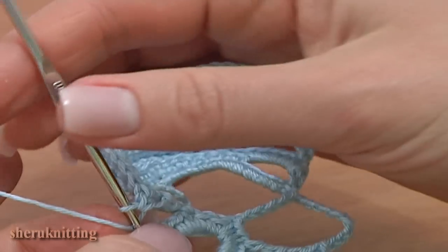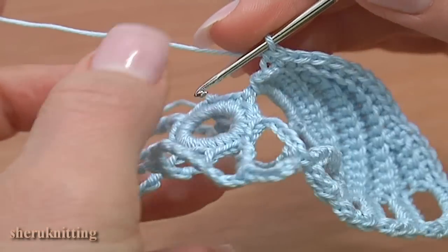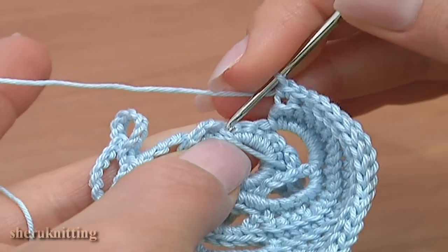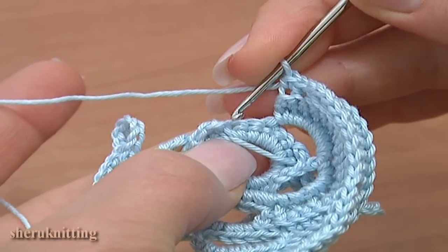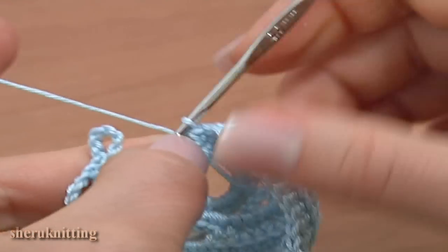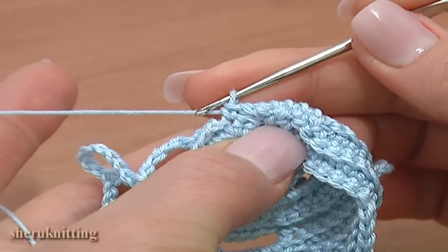Now we need to fold this petal to the right. I'm going to work the stitch turning the petal upside down. Skip one free single crochet on the first round and single crochet through the second stitch. Skip this stitch and work through the second stitch — make a single crochet.